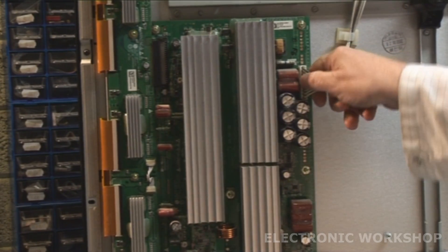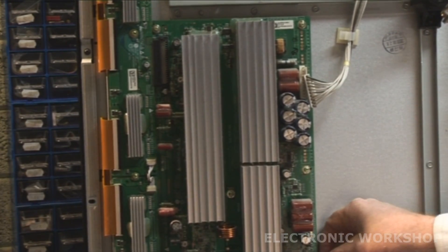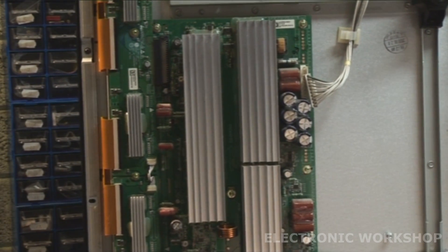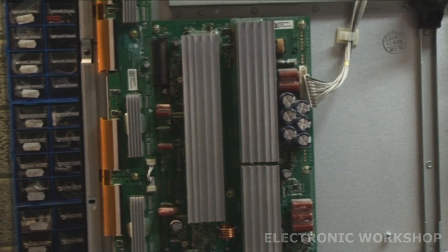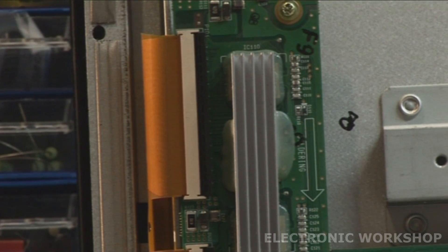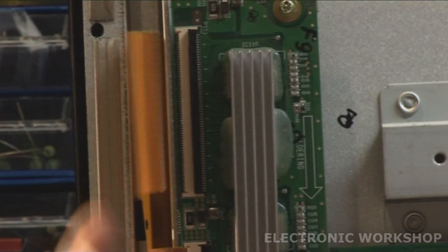What I'm going to do now is remove the buffer boards on the left-hand side here and just check them for any short in the buffer ICs. Also check for any shorts on any of the transistors or FETs on this Y-SUS PCB. There are numerous screws to take out. I'm going to unplug the unit first, then take out the cables - lift them up and pull them out. Along this side I lift them all up like that and out it comes.